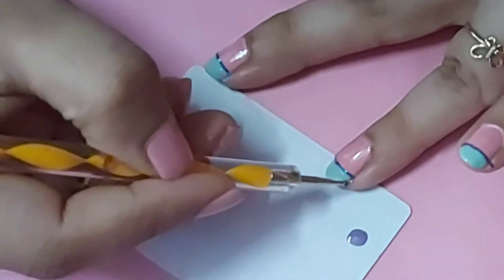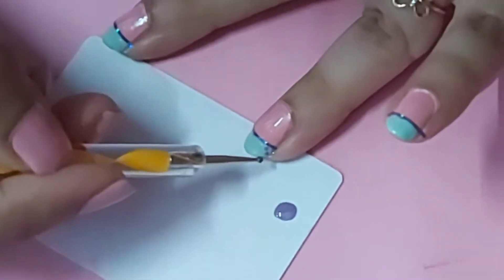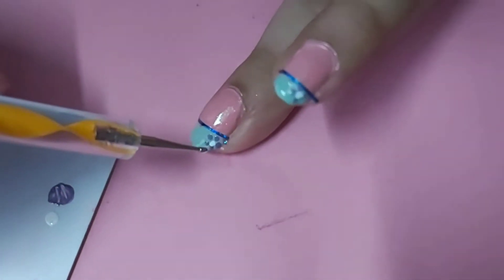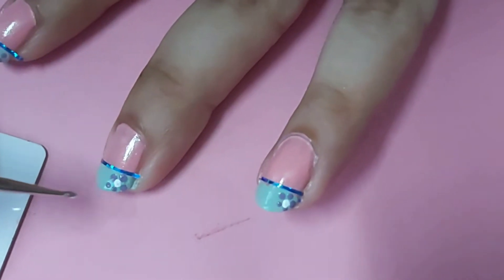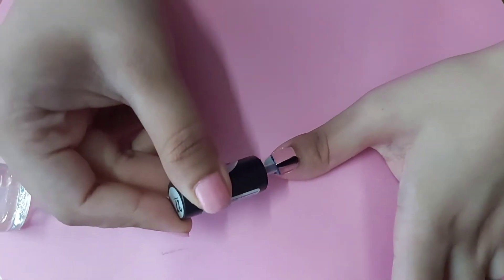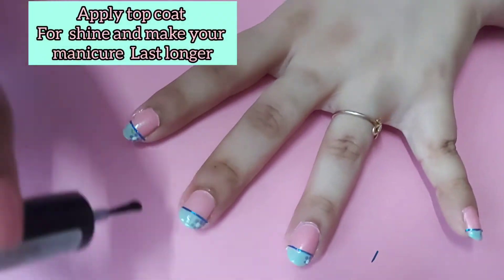The next step is completely optional — you can make some flowers on the tip of your nails. I'm using a dotting tool and a lavender paint to make them. I found this a bit dull, so a better idea is to mix the lavender paint with white paint to make it brighter and pop on your nails. Then with the white paint I will be dotting the middle of the flower.